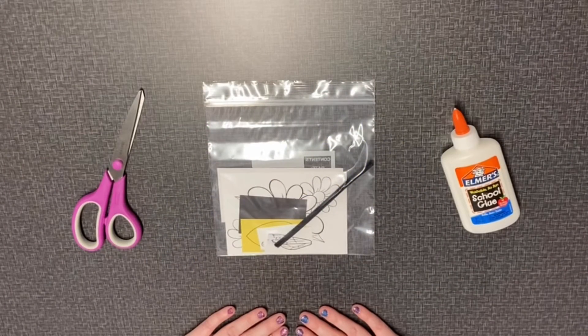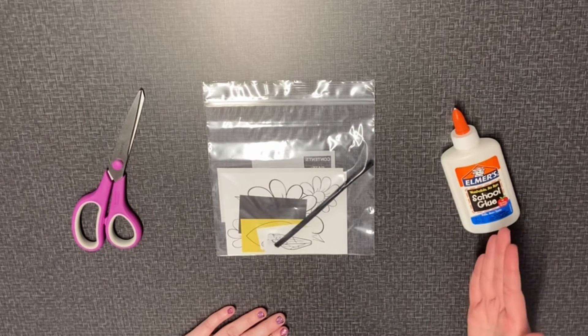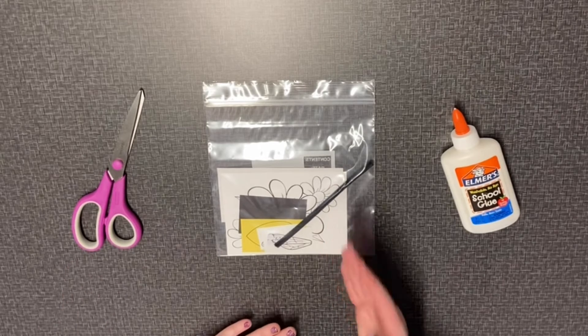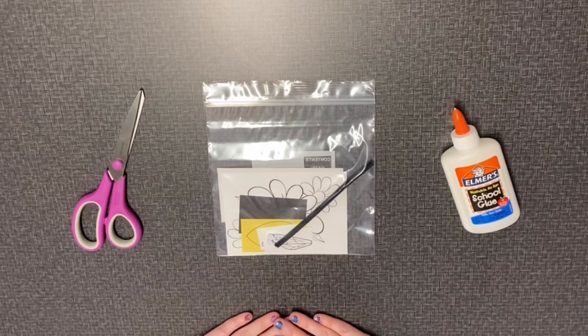Hello everyone, I hope you're having a great day. Today we're going to be doing a bumblebee craft. For this craft we'll need glue, scissors, our kit, and a pencil and some coloring utensils.